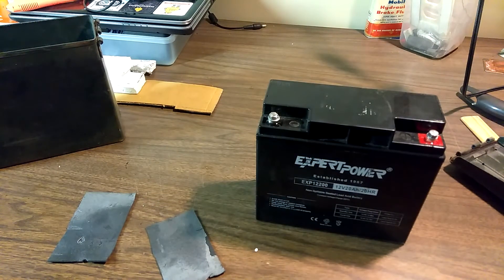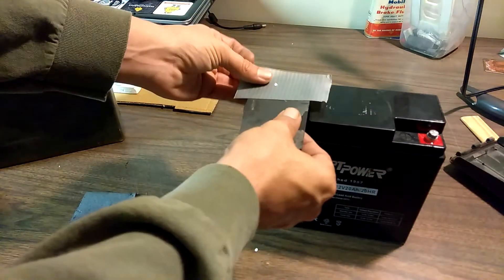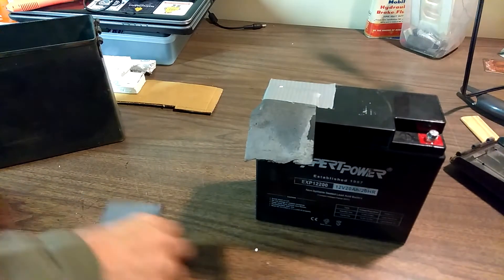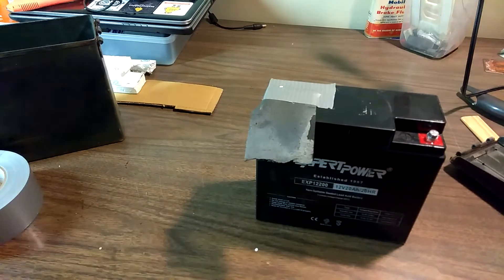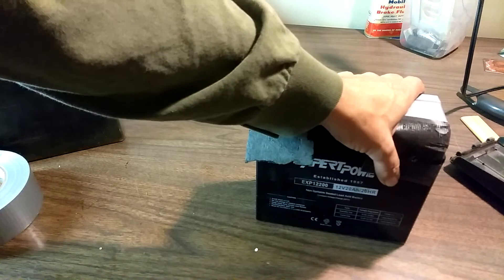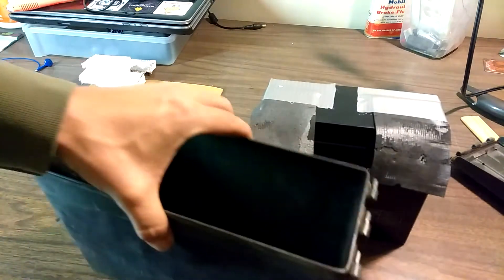I'm just going to grab some duct tape and put a couple of pieces across the top here — take that and put that right there, another piece right here. That should, when I have everything hooked up, insulate everything so it doesn't have any chance of rubbing up against the box or arcing.